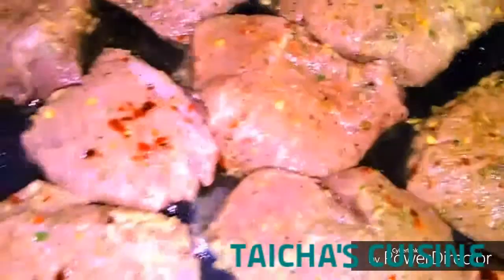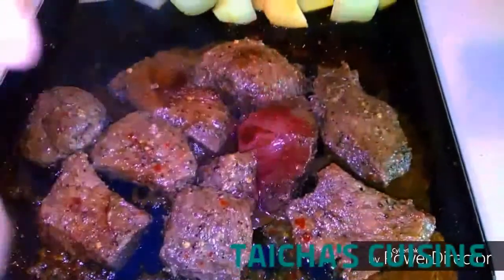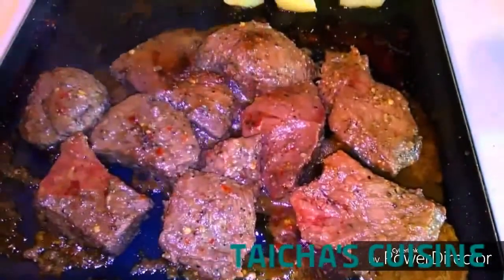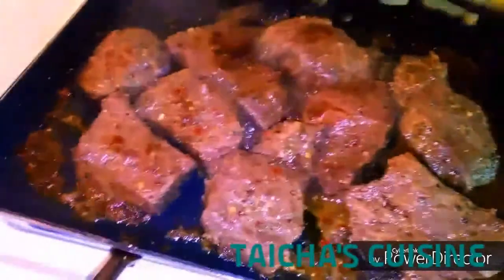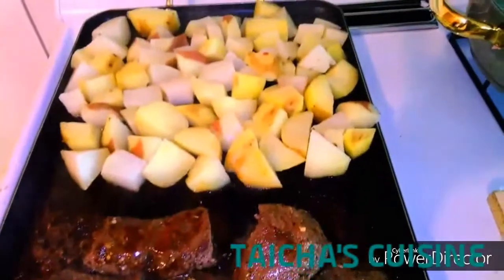Once the meat starts looking like this, I'm adding a little bit of wine. I am a wine person — if you don't drink wine you can skip this step, but I just love to taste the wine when I'm eating the meat.